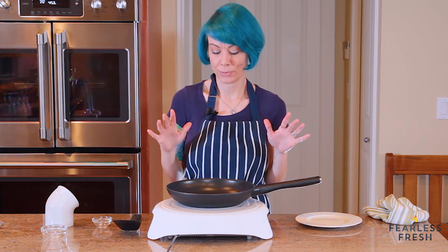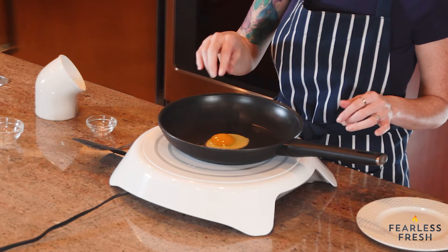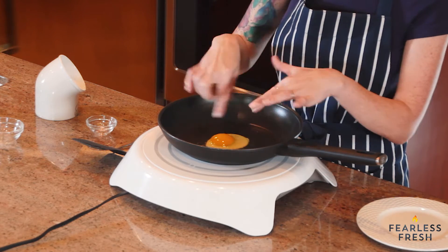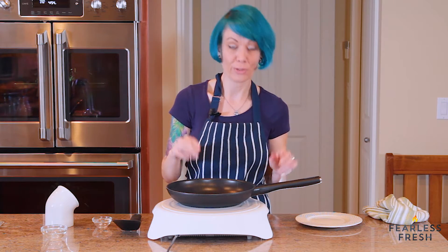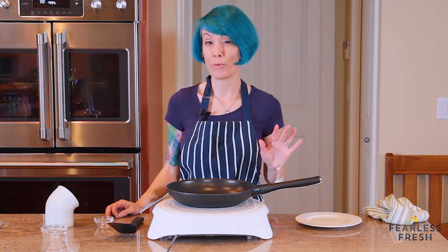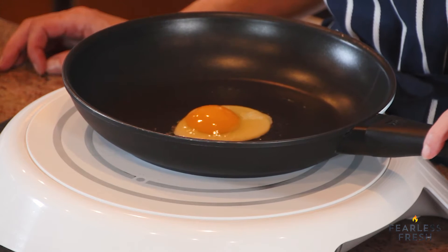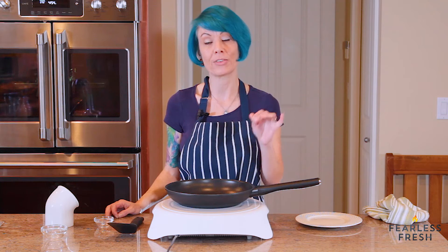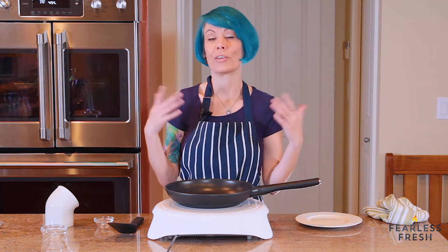We're about two minutes in and you can see the egg is coagulating. The white at the very bottom is starting to cook, but the yolk is still raw and the top part of the white is still raw, so we're not done yet. We're about three minutes in now — you can see it's cooked some more, but if you give it a jiggle the top is still really jiggly. The cool thing about this egg is you can literally put it on and then go about your day — make some coffee.